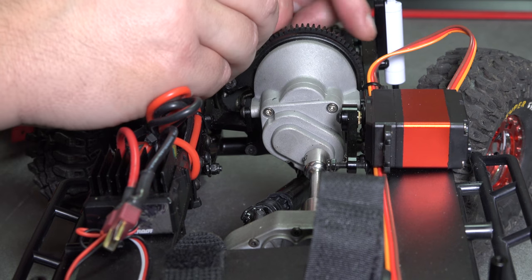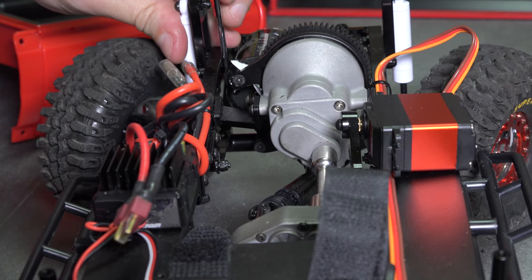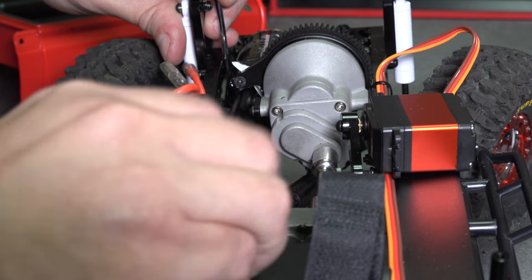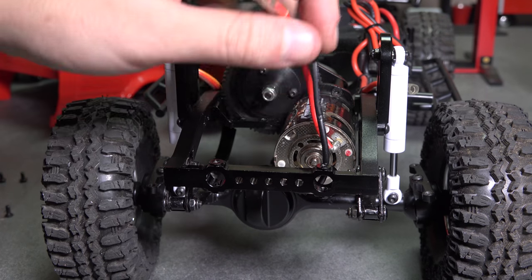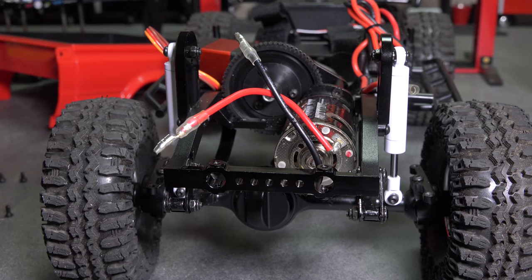Use a small sliver of paper to set your gear mesh. Now our center of gravity is lower. That's a good thing.